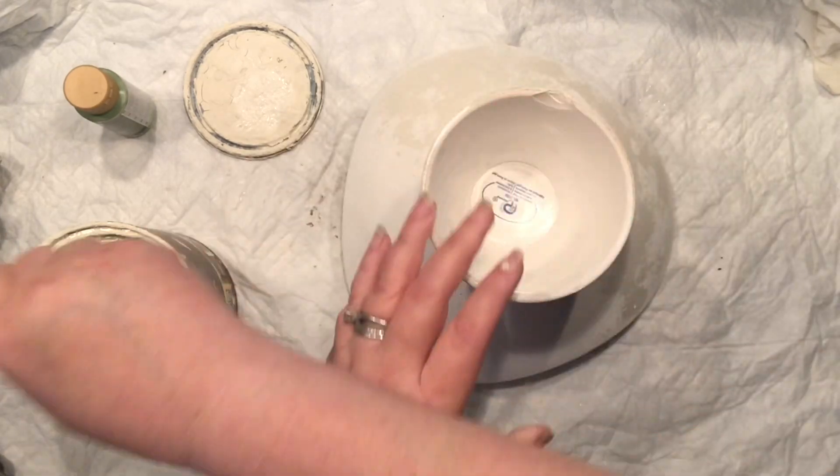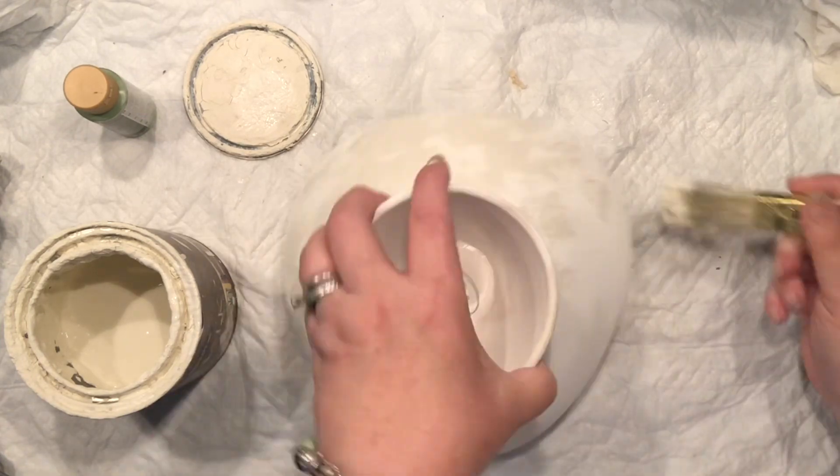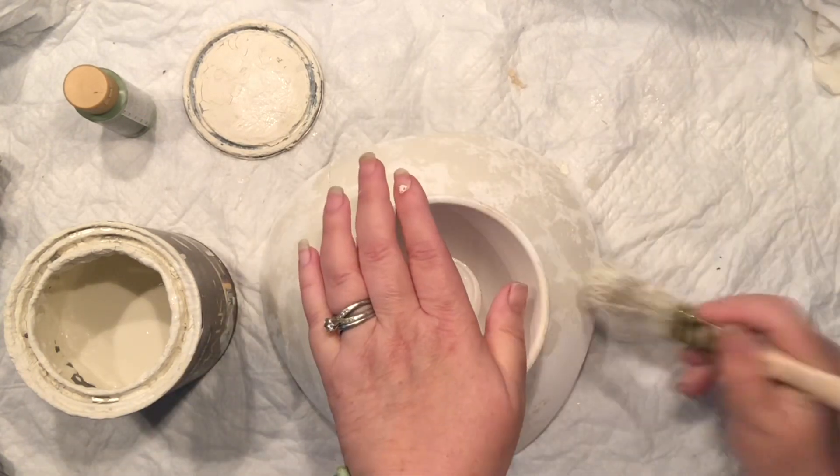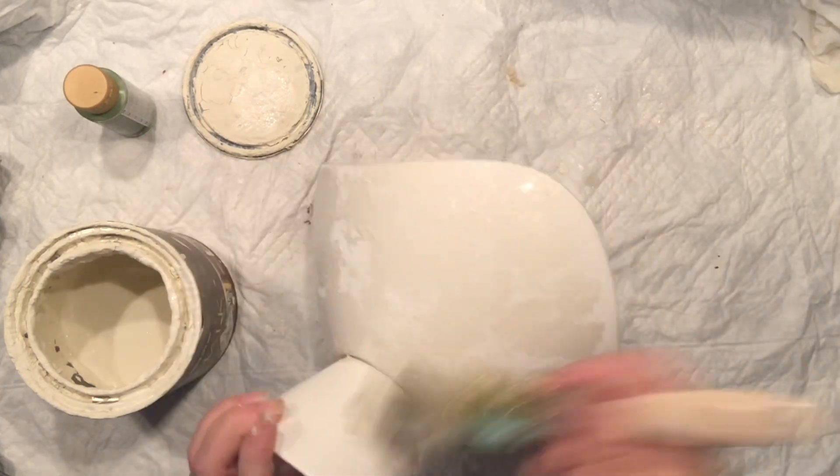As you can see, I dipped into my bare chalk paint — it's actually a linen color — and I'm just stippling with my chippy brush all around it, just to get a little bit of texture.